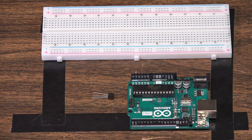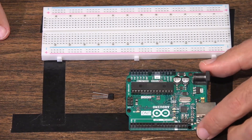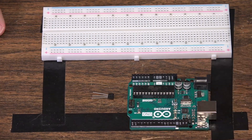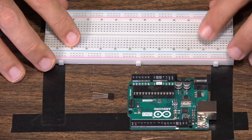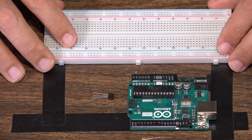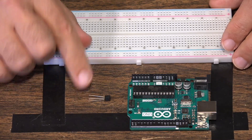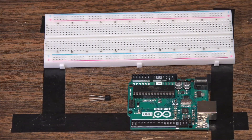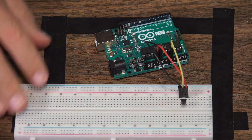Here are the main components for this particular project — we only have three items. We're going to be using the Arduino Uno board; you can use other Arduino boards, but this is the standard we use. We'll use a breadboard as a way to connect the analog sensor to the jumper wires, and then we have a simple, inexpensive analog sensor.